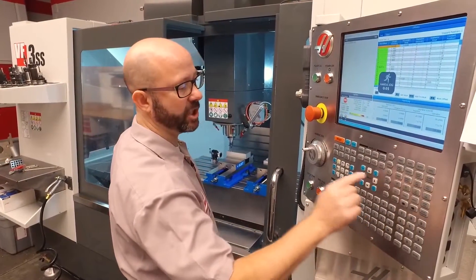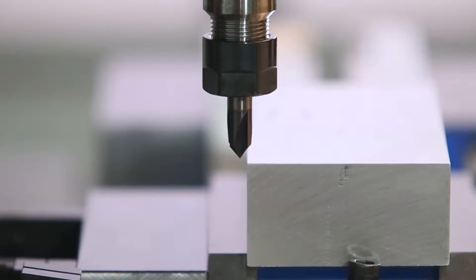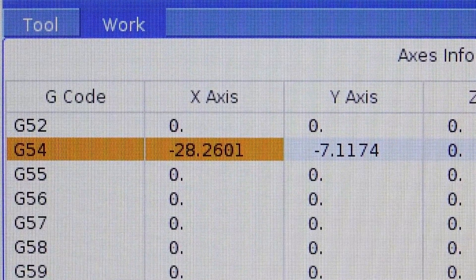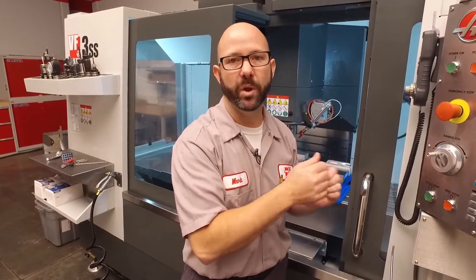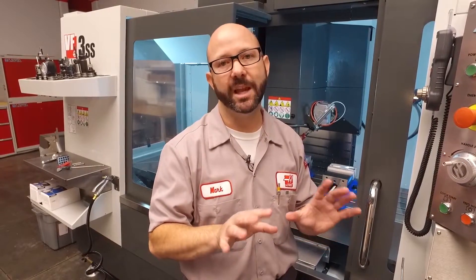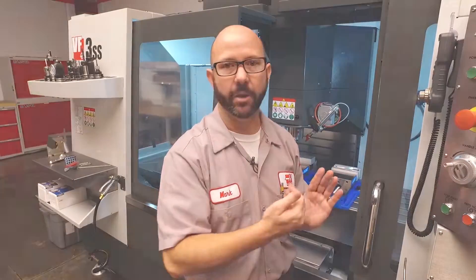I'm going to hand jog 0.1 inches to the right and 0.1 inches in the Y, and set our G54 X and Y again — it'll shift it by 0.1 each direction. Now we could have just gone to the offset page and entered plus 0.1 and minus 0.1, but until you've gotten used to this, it's a little safer to just command it to go to X0, Y0, jog the 0.1 and the 0.1.